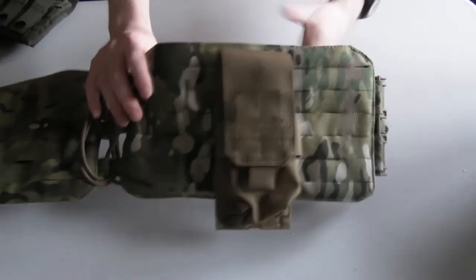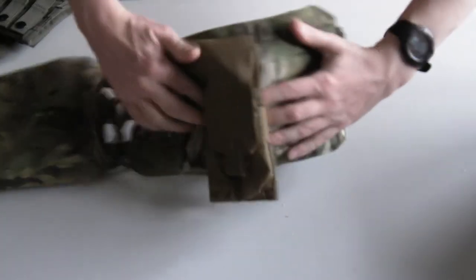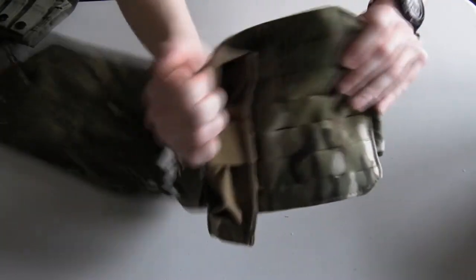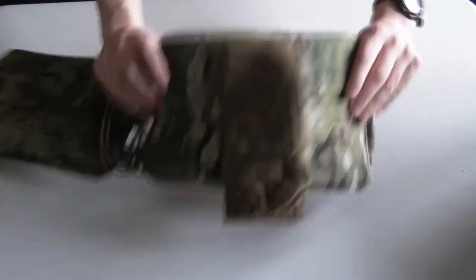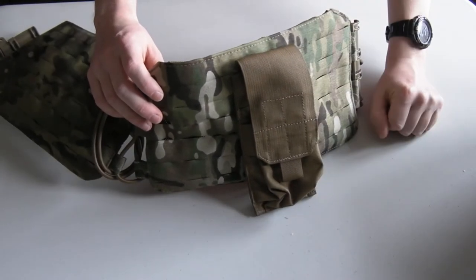Now that the pouch is fully woven on, I can't get my hand in between the pouch and the platform anymore. The straps are fully woven together in the proper way, and the pouch is now attached far more securely than if you just put the strap straight through.